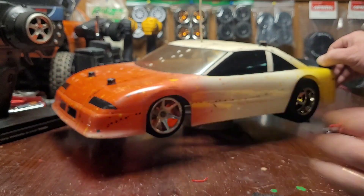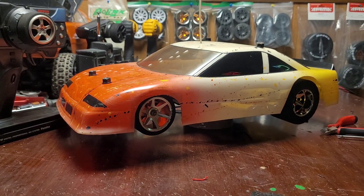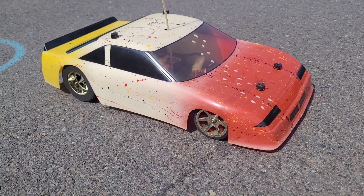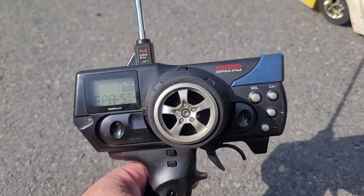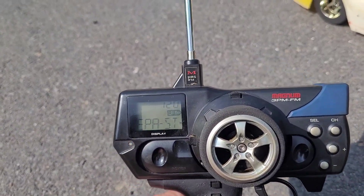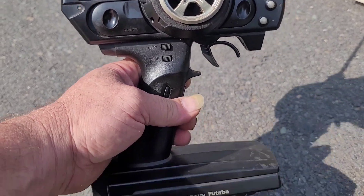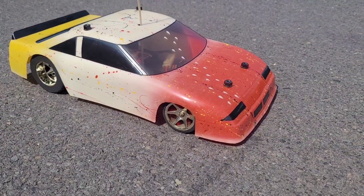I don't like broken RCs on my shelf, and I don't like RCs that don't run. Let's take her outside and go for a run. I put a little charge on the battery. The radio I'm using is this Futaba 3PM Magnum FM, so I should have good response and a good connection with the car. Let's see how she runs.